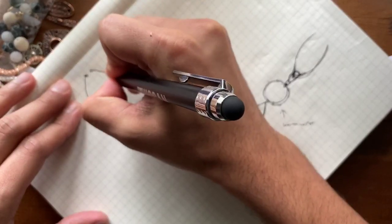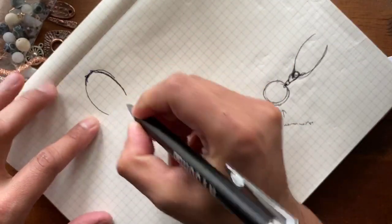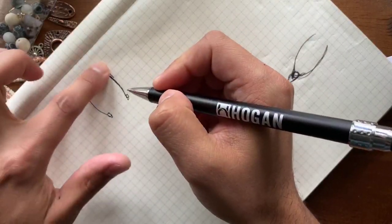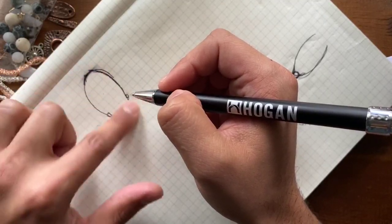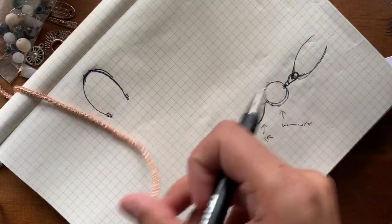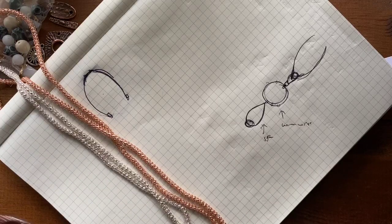Maybe it's a throw-over necklace, which doesn't require a clasp. I'm going to start with some capture chain and then have a single strand end cap at the end. I'm going to do the silver strand up here, and then down here is where I want to add my color. All the colors match very well, so the color blocking is totally up to you and how you want to do it.